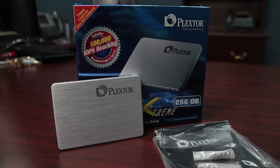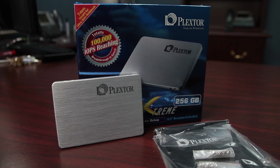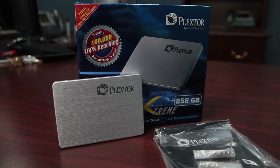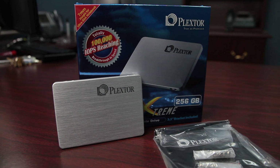Some drives do crazy stuff on their controller to try to do garbage collection in the background. But I think it's actually a feature of this drive that it's honoring the TRIM setting in the operating system. Depending on the file system, the drive isn't intelligent enough to do proper garbage collection — if it does it wrong or makes a mistake, it's going to lead to data corruption.